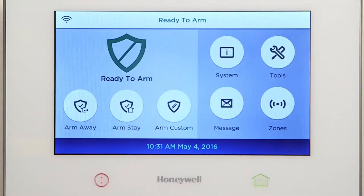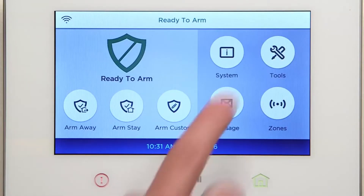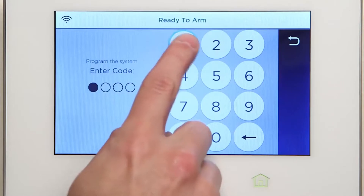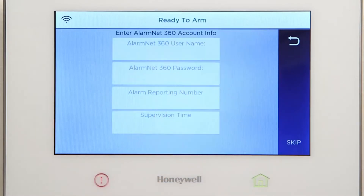Select Security. Select Tools, then type in 4-1-1-2. You should now see the AlarmNet 360 data screen. Select Skip. The Lyric controller will look for configuration on AlarmNet 360.